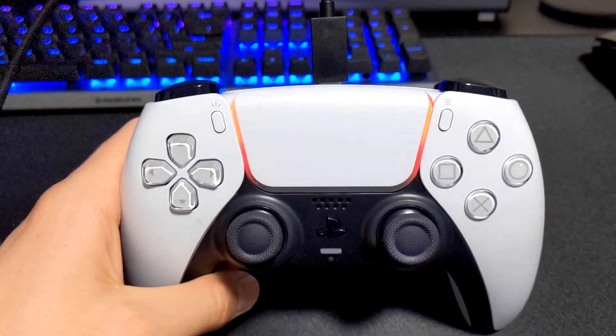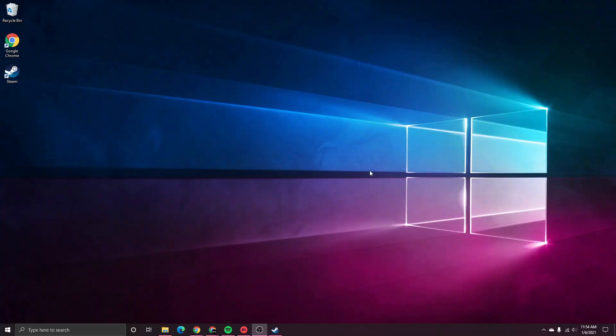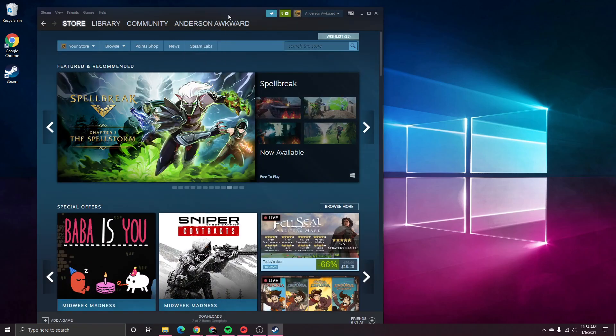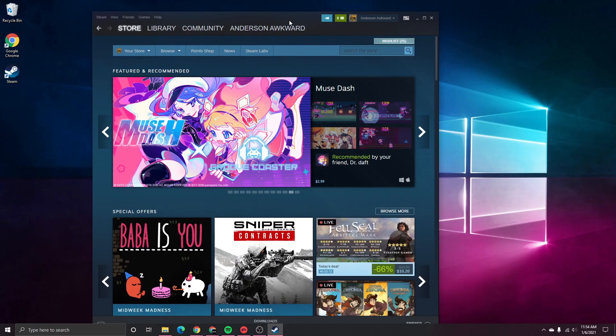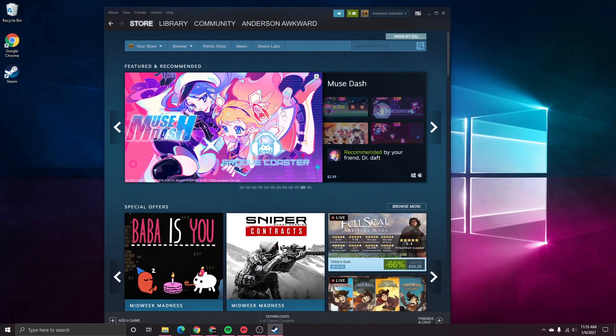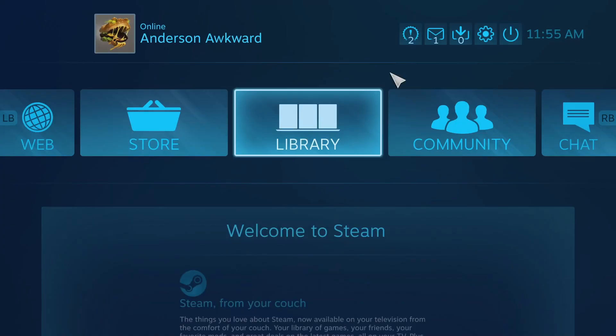As long as it is showing some color other than orange, that means it is connected to your computer and it is working with it. From here we can go to our game or application of choice. Since most of us have Steam installed, I'm going to show Steam first. I'm just going to open it up — you may have noticed down there in the bottom left corner it let me know that the controller did connect and was recognized by Steam. I'm going to put it into big picture mode so it works better with the controller.